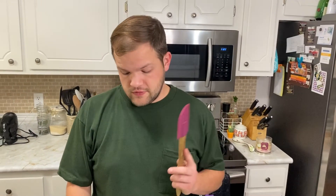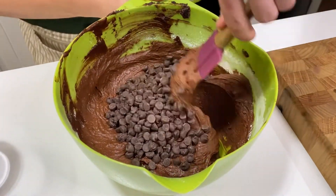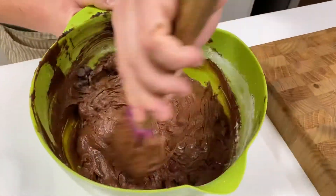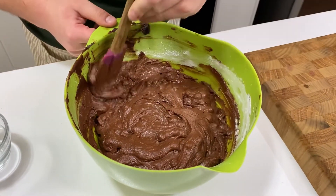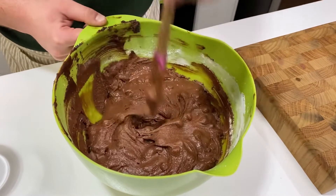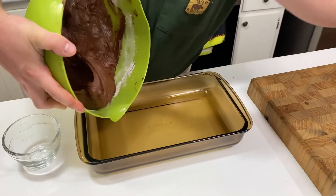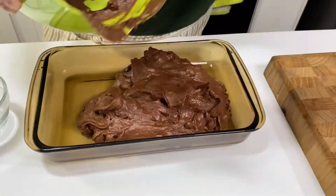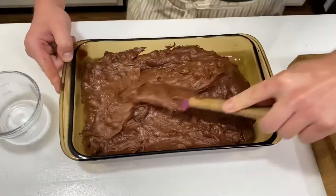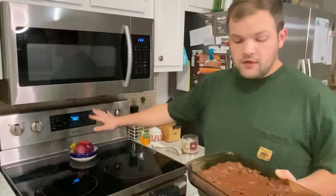All that's left is folding in the chocolate chips. We got all of the chocolate chips mixed in. Now we're going to get it poured into our greased baking pan. We're ready to put it in the oven now — have your oven on 350 and you're going to bake it for 30 minutes.